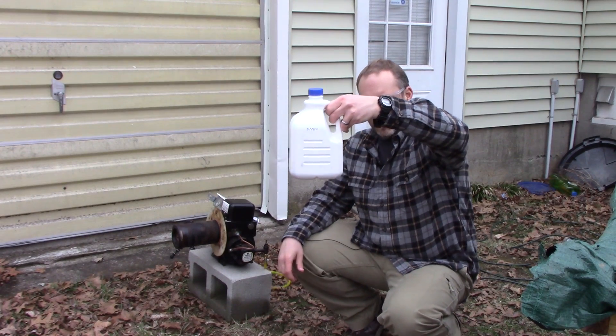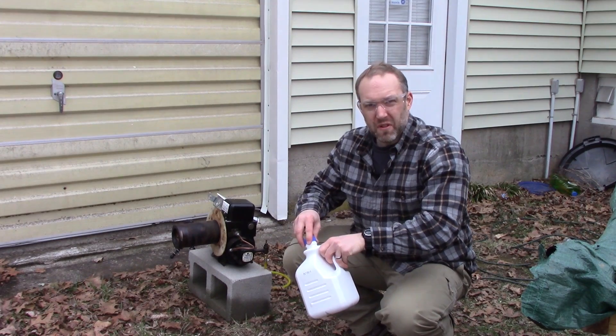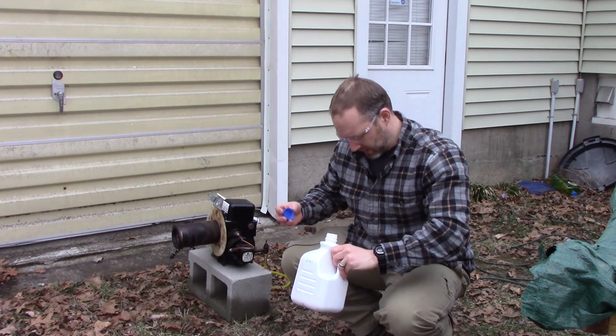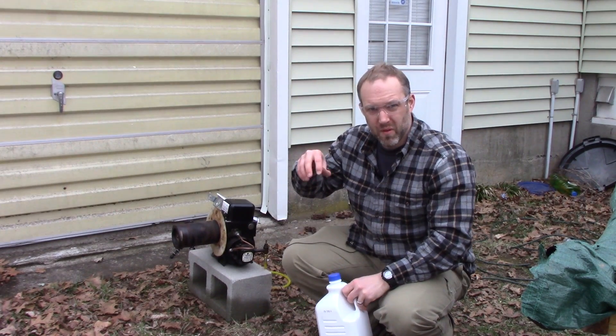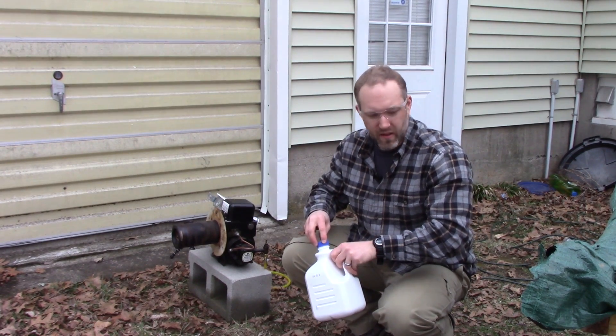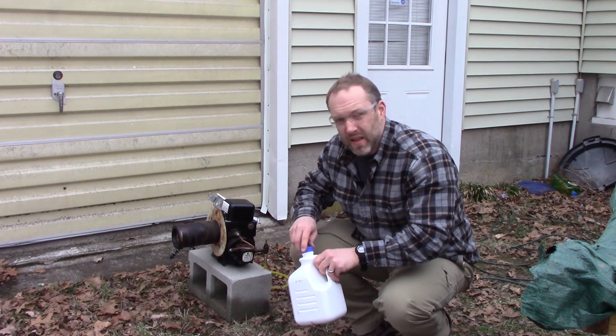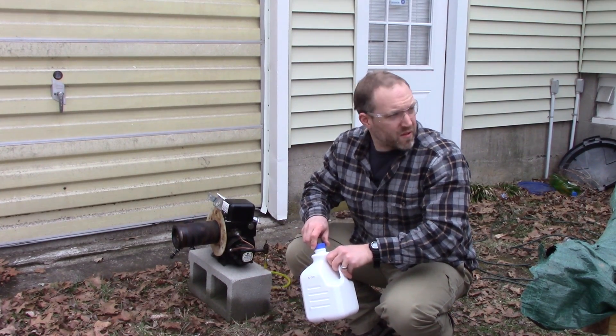I got a little bit — maybe like a quarter of a gallon or so. I really didn't want to do that because the minute you open that up, it just fills the basement and it smells horrible. Just hoping my wife didn't notice I was doing that — I'm just waiting for her to go in the basement and start yelling at me.